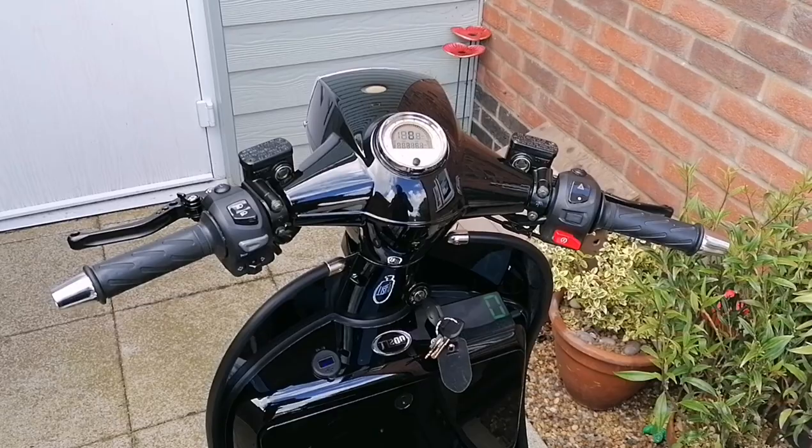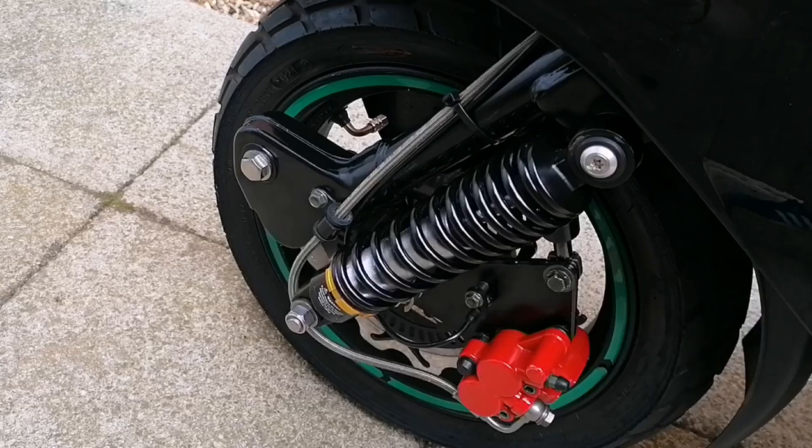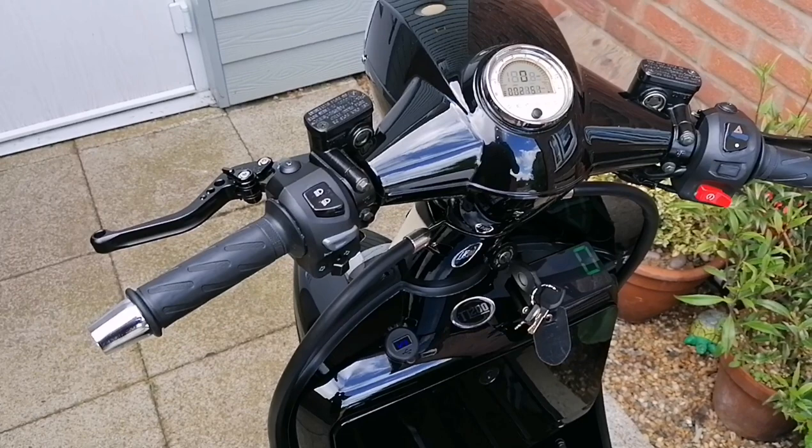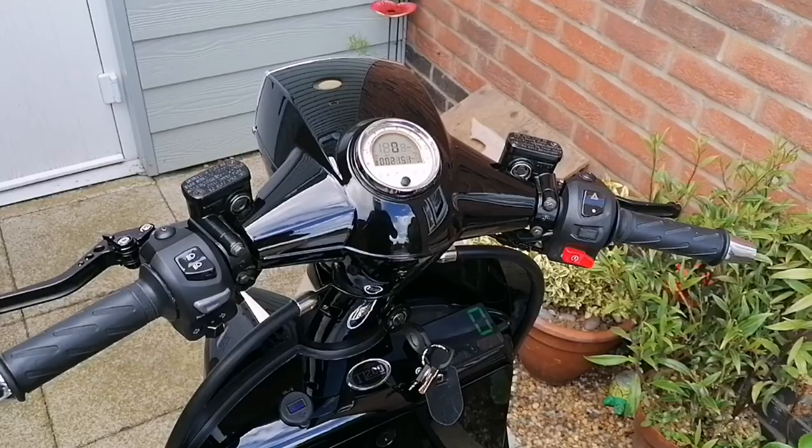What did happen is the top bolt on the anti-dive bar worked loose and the whole thing dropped down. The ABS light came on and it never went off.